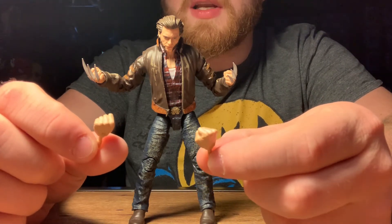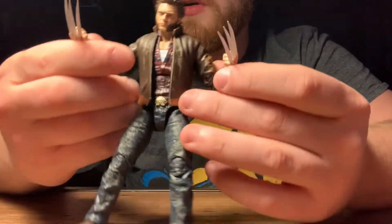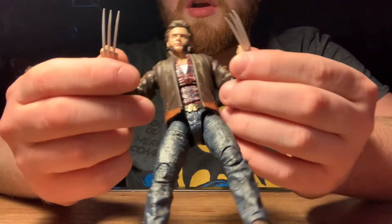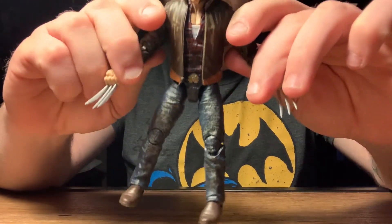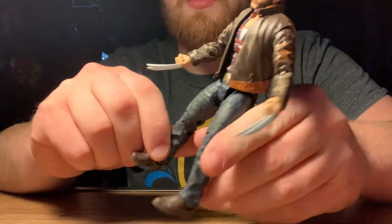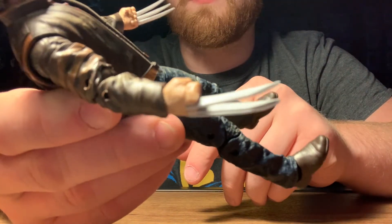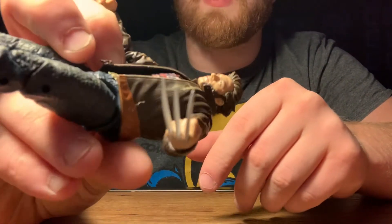The only other accessory he came with is the fisted hands without the claws. Speaking of the claws, these are the best quality claws that Hasbro has given us — I don't have a single bent claw on this figure, although it could have something to do with packaging considering he was literally posed just like that. Nonetheless, the claws are pretty great and pretty straight on both sides.